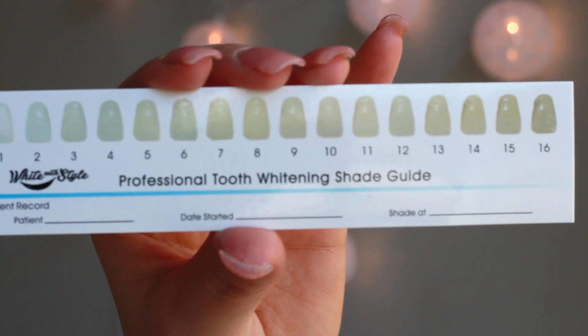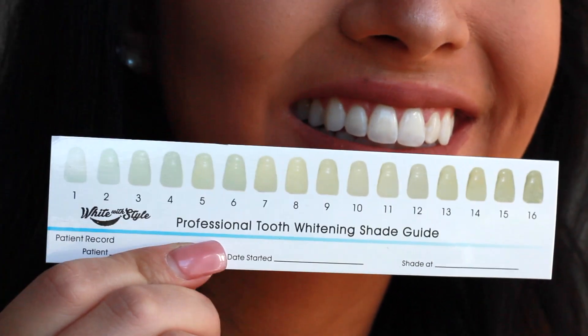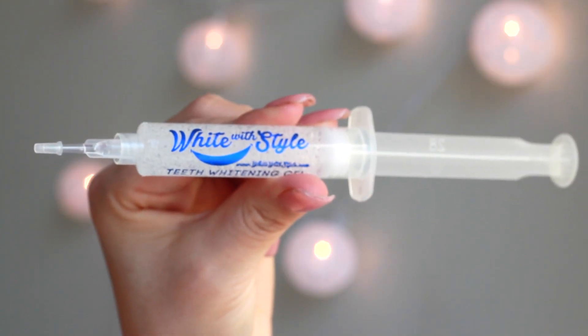So this tooth whitening guide shows you where your teeth currently are and where they potentially could be. Honestly, mine is around a two to a three, but hey, we all want to be at number one.